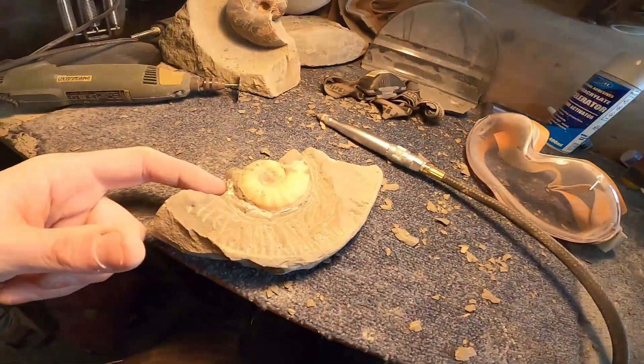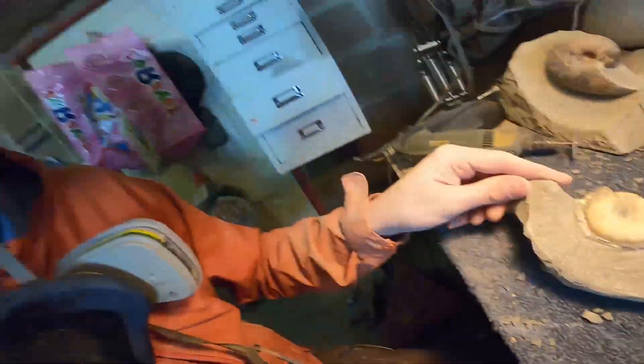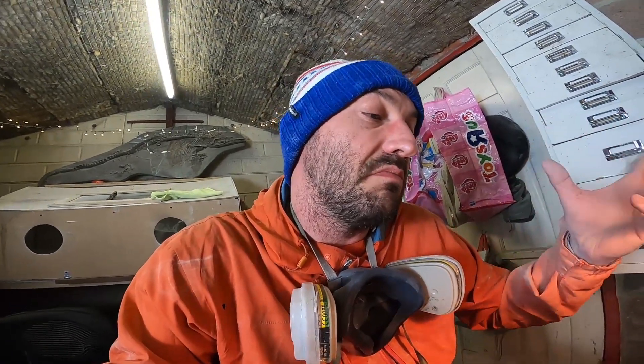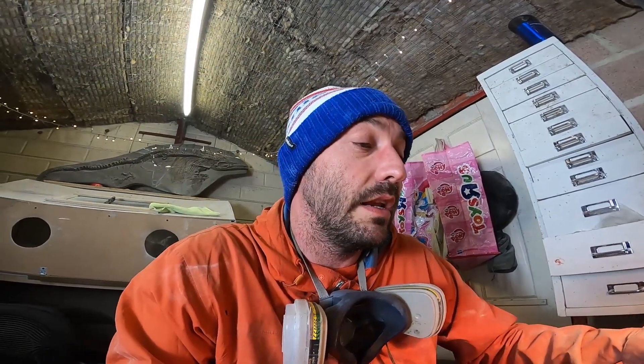Just cleaning this one out. There's a little one on the top just here and it's all mashed up and crushed. You could see that there was a body chamber there, but if it's not there, it's not worth keeping, not worth cleaning. So I'll just wazz that one off and it's just going to be a little lastly sat there.